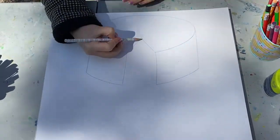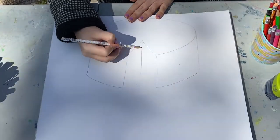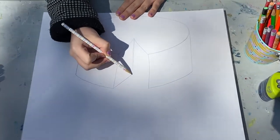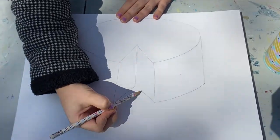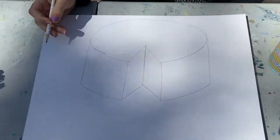Now, to make it look 3D, we're gonna make a line going down, but not all the way down. And then we're going to do another triangle at the bottom to make it look like a slice has been taken out of our cake.